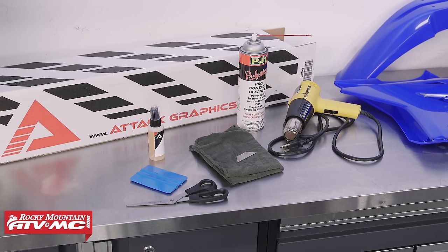To do this job, we're going to need a heat gun, some contact cleaner, rags, a razor blade, scissors, and in some cases you might want an application kit. This kit is from ATAK Graphics.